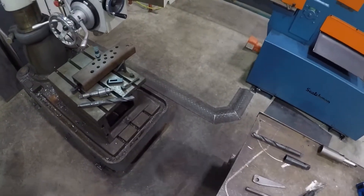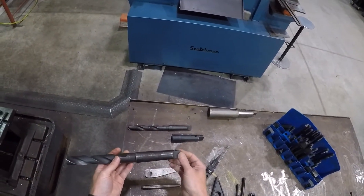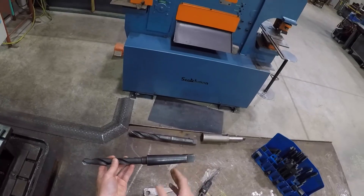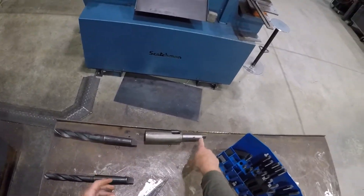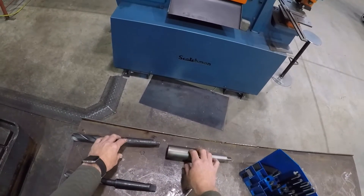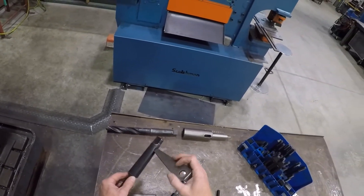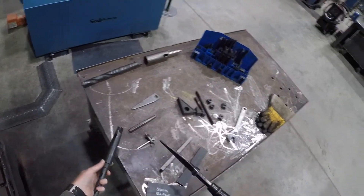We have our drill bits — these are Morris tapered. This machine is a number three Morris taper. If a bit is a little bit smaller, we use a sleeve to make the drill bit bigger. This one here will make it smaller — that's called a socket, which is pretty rare. To get a bit out of the machine, you can use a drill drift. This one uses a hammer; this one has a slide hammer and you can run it off the end of the table.